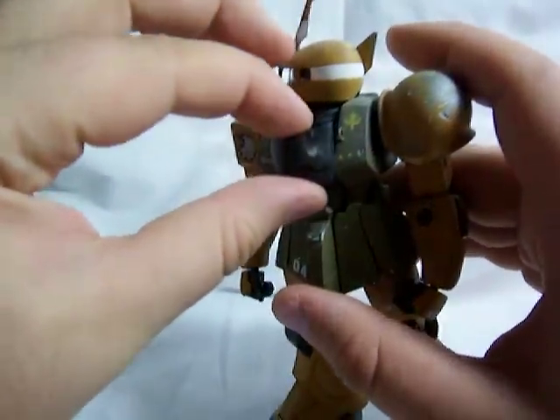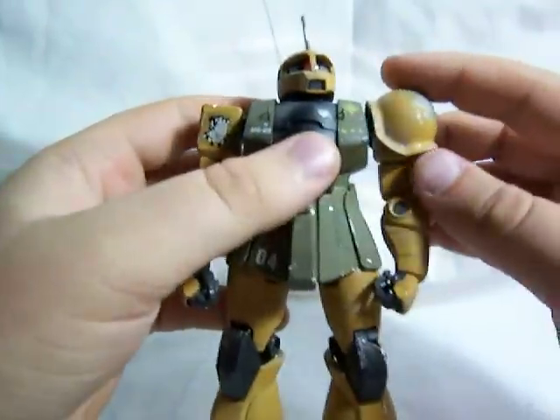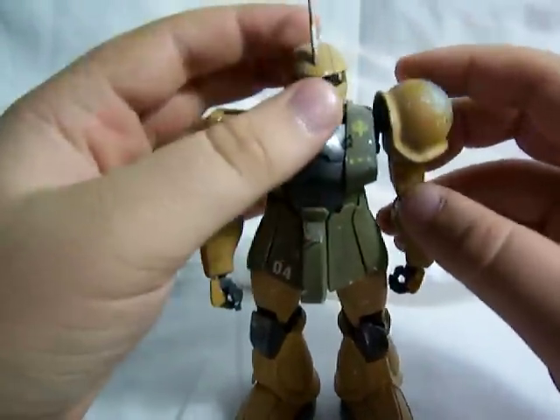The cockpit hatch does open — see the pilot? And some other mechanical stuff. This left shoulder armor can go up and down, giving a little bit more range of movement in that arm.